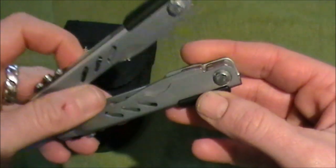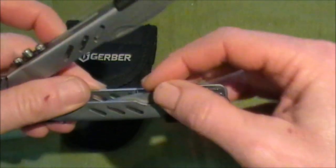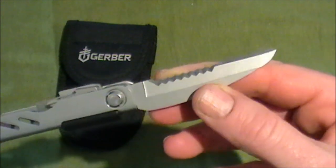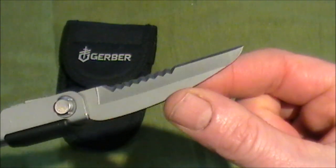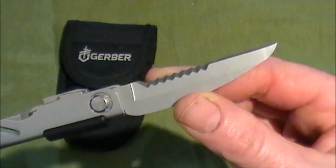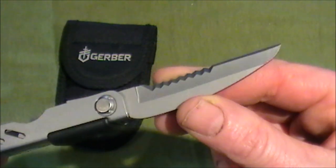In terms of tools, starting at this end, we have the blade — half of it is serrated and then you've got a straight edge. The serrations are good; I use them for cutting paracord and general cordage.